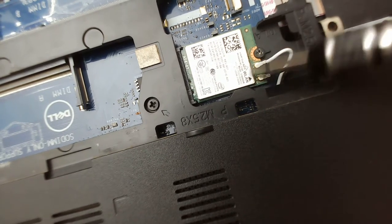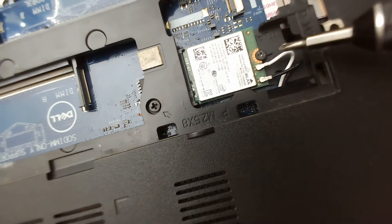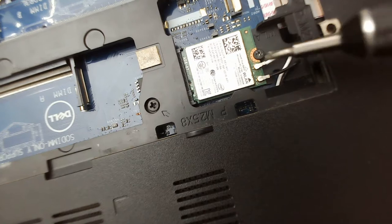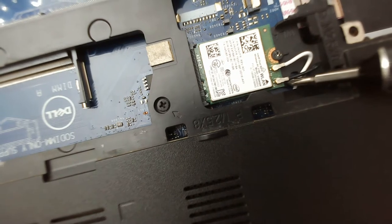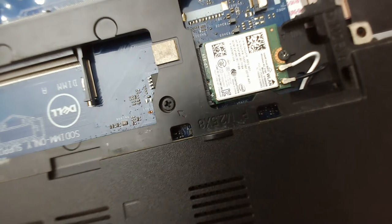The most important part is that you have to remember the connectors — connector 1 and connector 2. On connector 1, the black wire will be plugged in, and on connector 2, the white one will be plugged in.